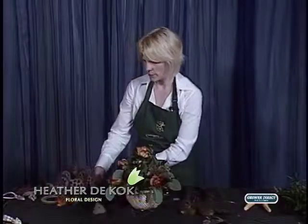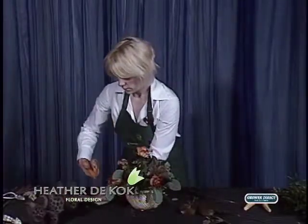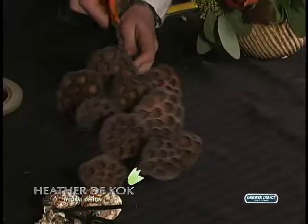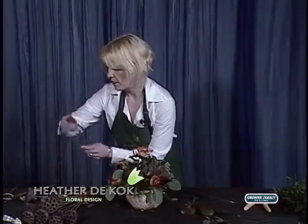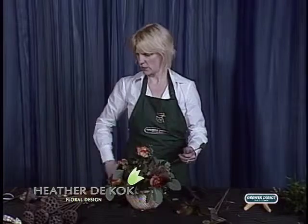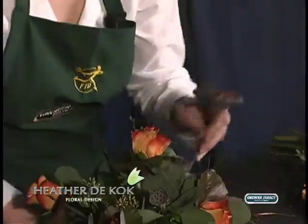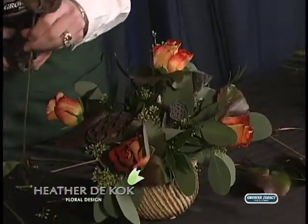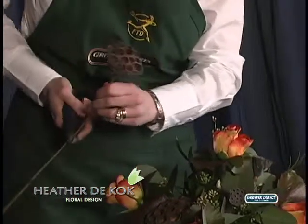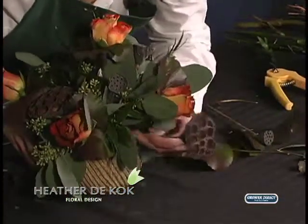And then I have these beautiful pods, which I really like. I've always liked them and I don't often use them, but I thought in this case it would be a great thing to use because you want that natural element.